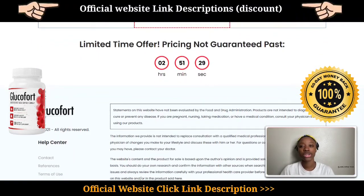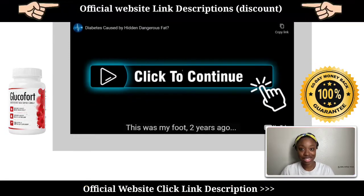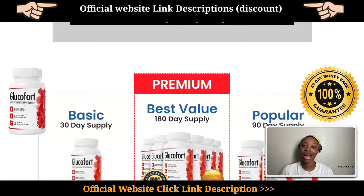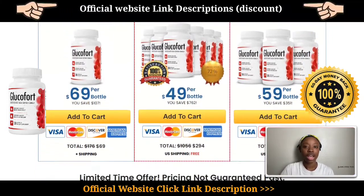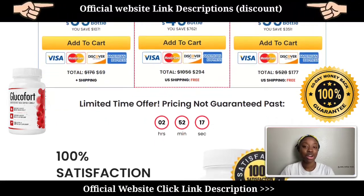Glucofort works by increasing insulin production in the body while also increasing the sensitivity and response to insulin and reducing insulin resistance. With this formula, your body can rapidly and efficiently transform glucose — the only glucose allowed is the one stored in the body, while the rest is converted to energy.